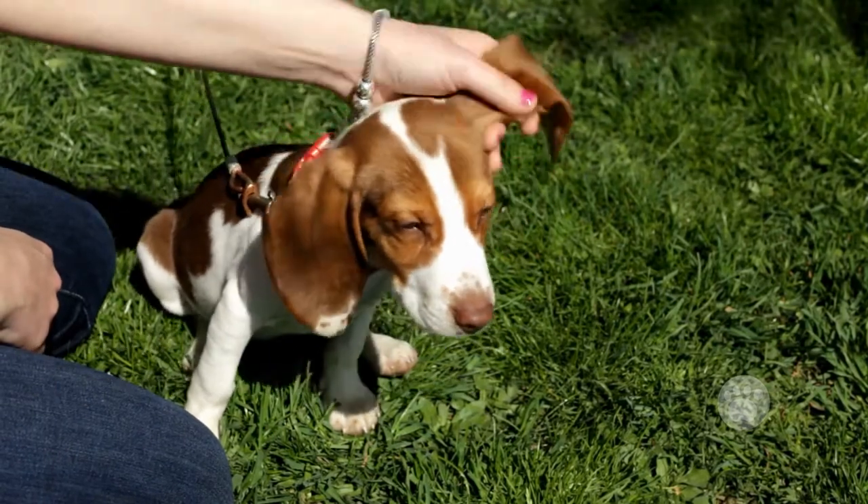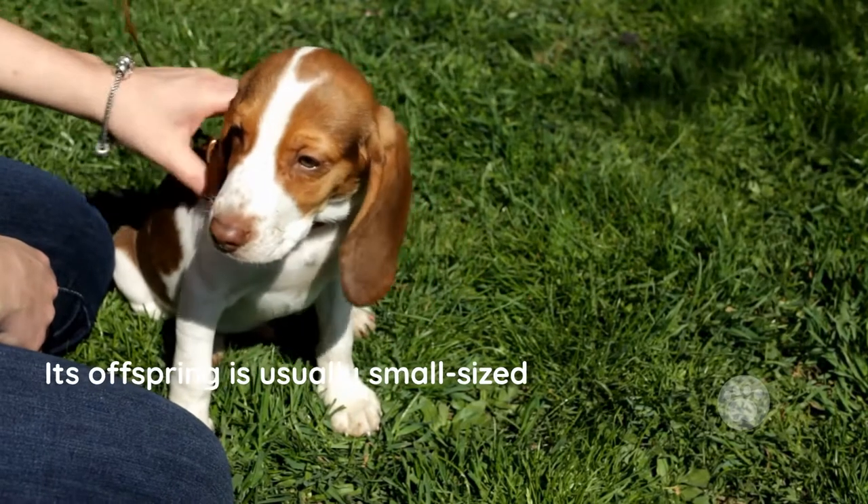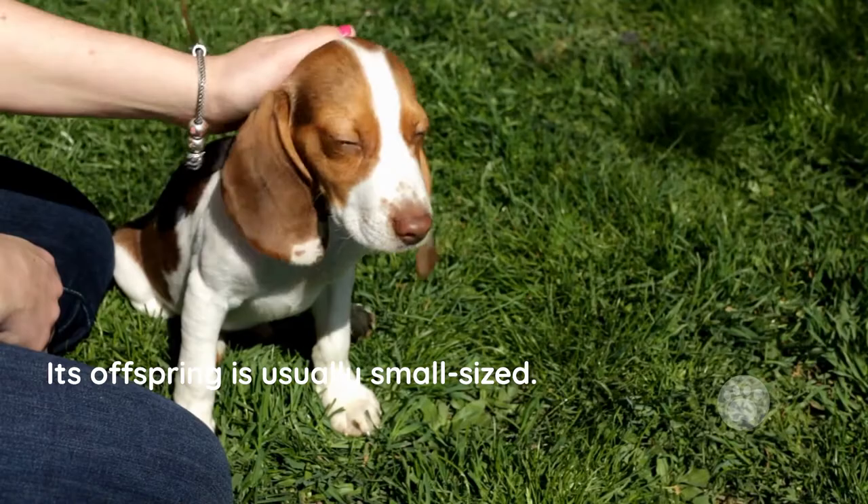A crossbreed of the Dachshund and the Beagle doesn't necessarily lead to a huge pup. Its offspring is usually small-sized. You should remember that most average-sized dogs are less prone to illness. This is because their short bodies put much pressure on their hips.